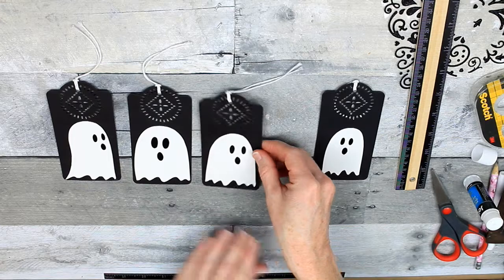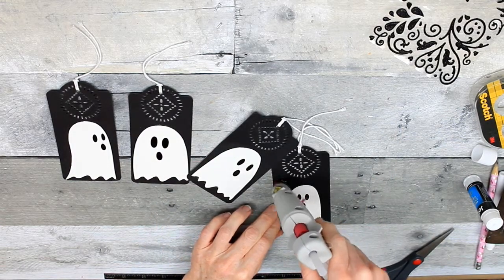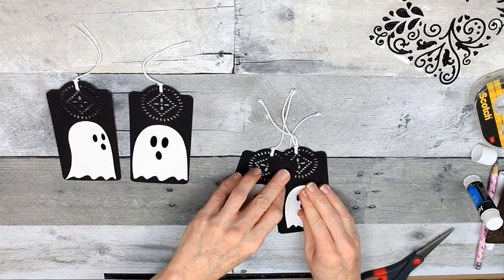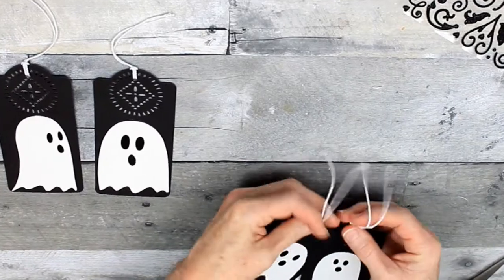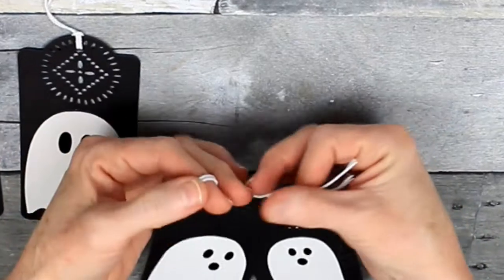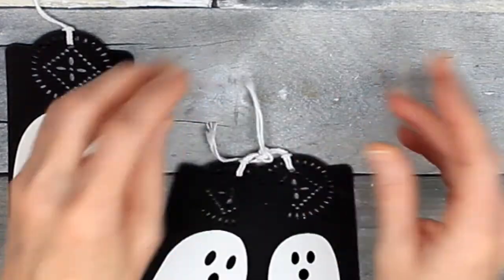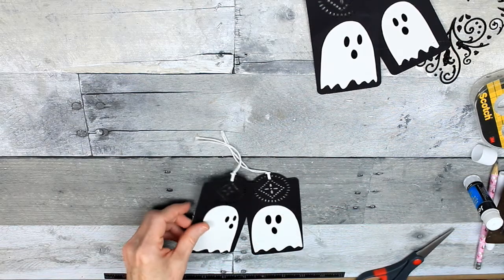Now I have to decide which, since they're going to be in pairs, which two would make a good pair. I'm going to use some hot glue and place one down right on top of the other one, just overlapping a little so we can still see their faces. And then I'm going to take their strings on the top and tie them together. Functionally this isn't really doing anything, but I think it looks better — it appears as though they are tied together instead of being glued together.